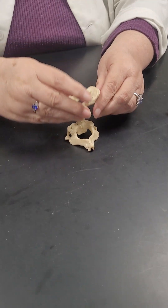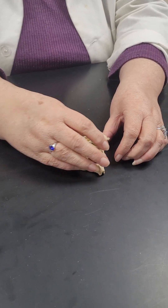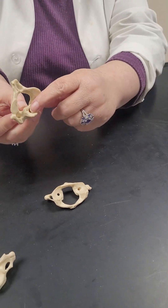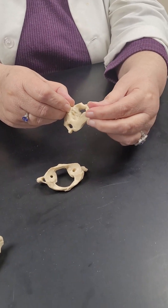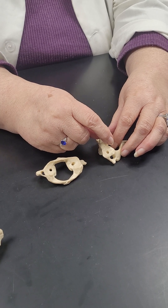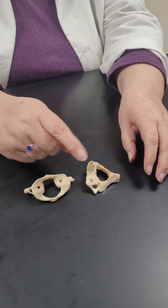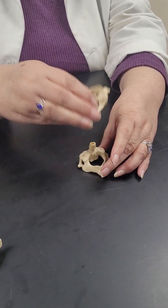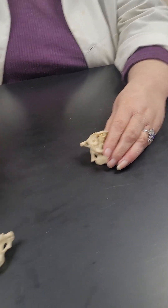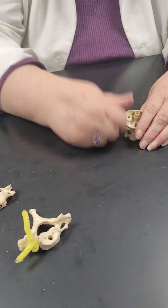The Atlas sits on the Axis — the vertebra underneath it. The Axis does have a body and a little spinous process. But sitting right here is the structure called the DENS, spelled D-E-N-S. The Atlas gives you the nodding motion — yes — and the Dens on the Axis gives you the side-to-side rotation — no. After that, the remaining cervical vertebrae are standard — they all have the holes on the sides.